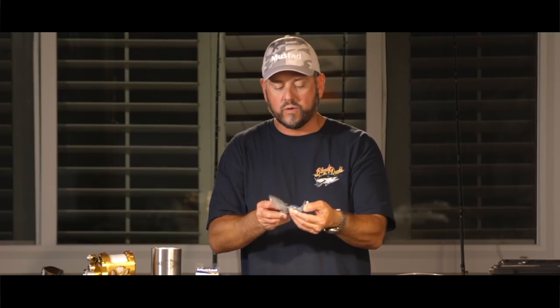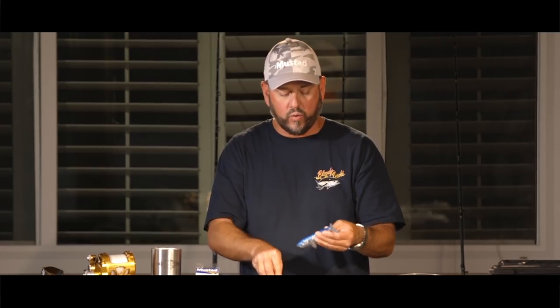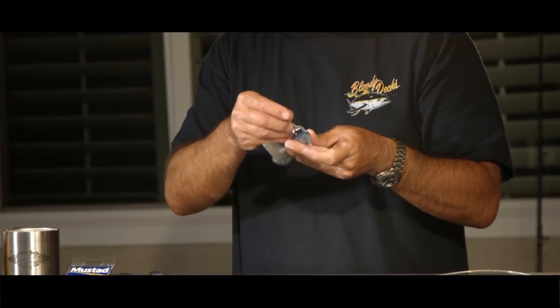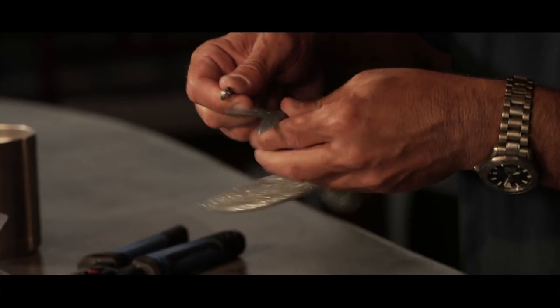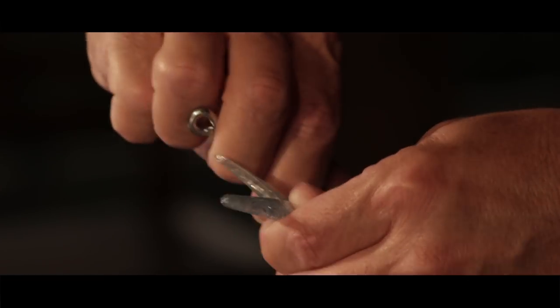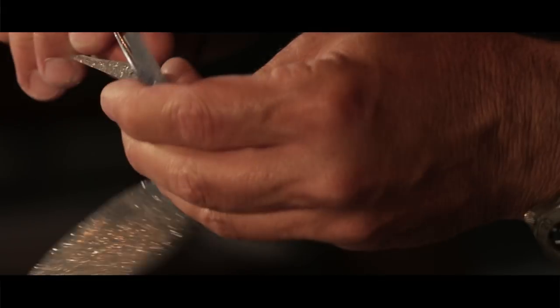Now the new lures that have come out this year have actually got a hole that goes from the body cavity coming out the tail. So I'm just going to thread this hook through the body cavity — it'll find its way as long as you aren't forcing it — and it's going to pop right out of the tail.